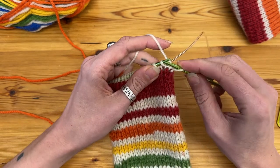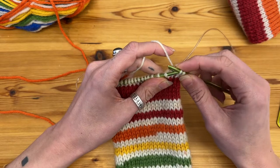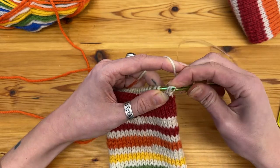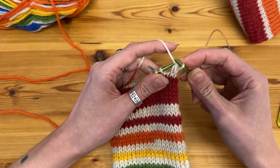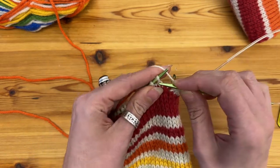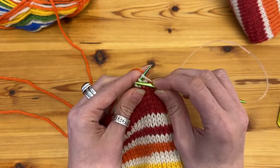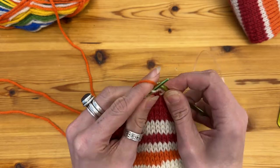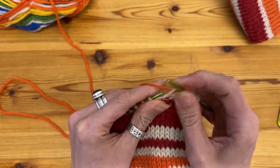So this first decrease is a slip slip knit — I'm going to slip two stitches purlwise and then knit them together, and I have decreased by one stitch. Then I'm going to knit all the way across the remaining stitches on that needle until I get to three stitches before the marker.